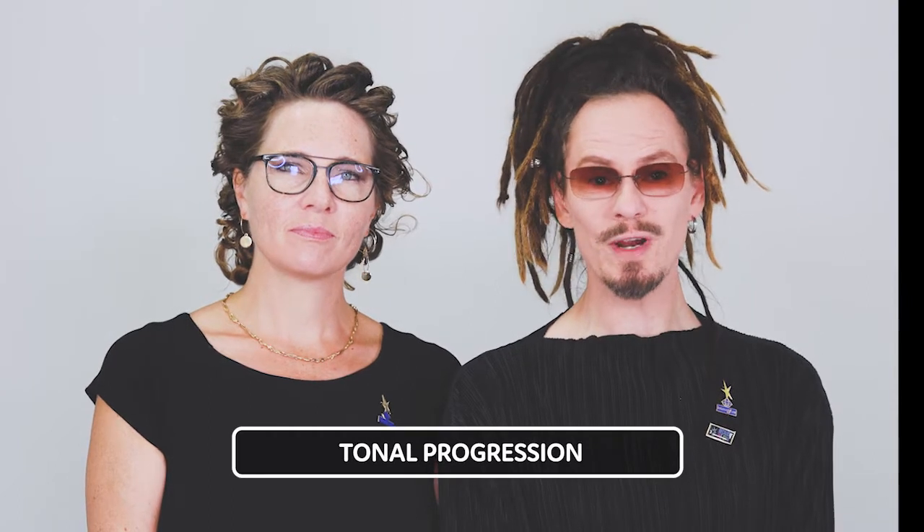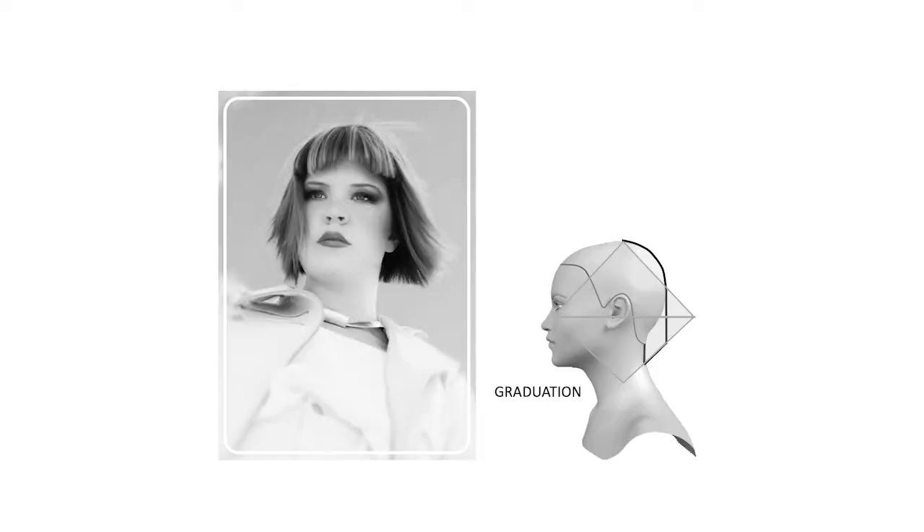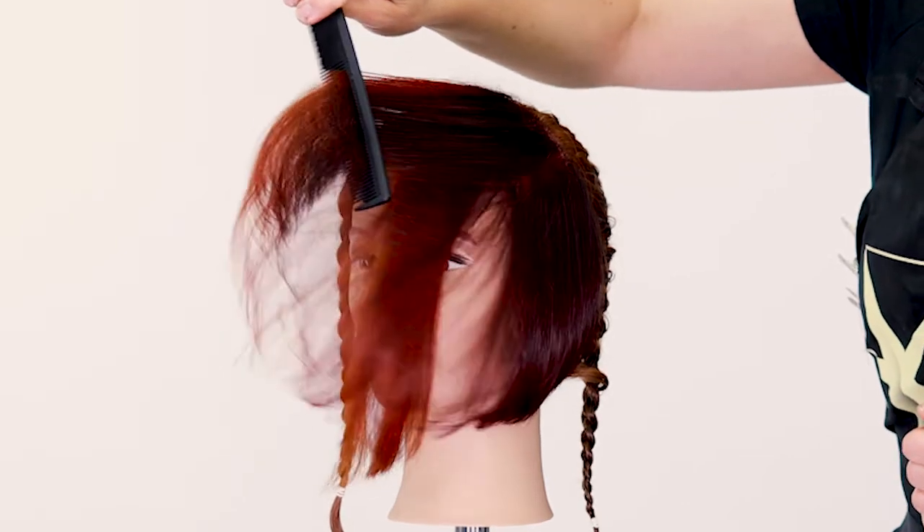We'll start with technique number one, called tonal progression. The main idea behind this is to create depth and dimension with a light shimmer floating across the surface of the hair. It's mainly done on graduation and bobs to give added shine and reflections on the surface, with added depth underneath.